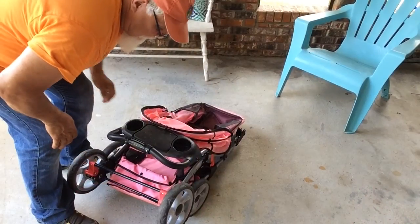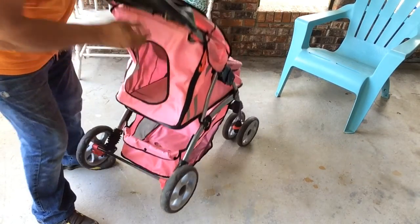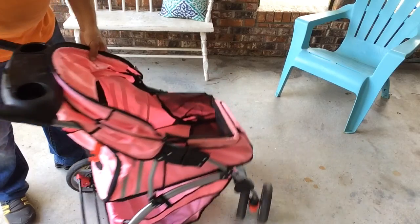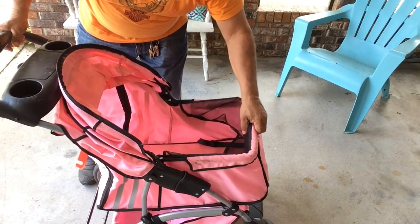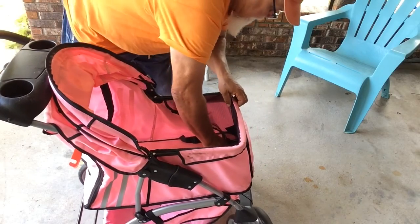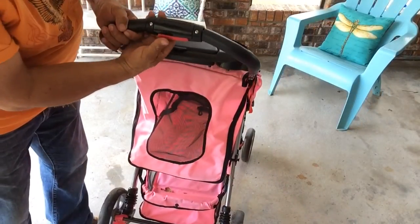To open the stroller, I pick it up by this handle right here, fold that — pretty easy. I take the front end, I raise it up, and that's how it opens.